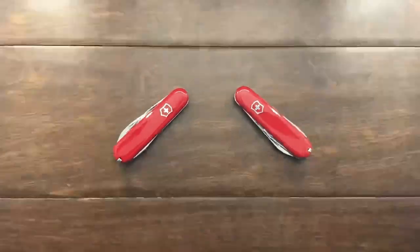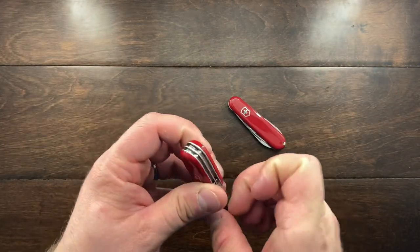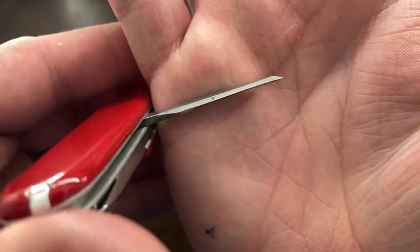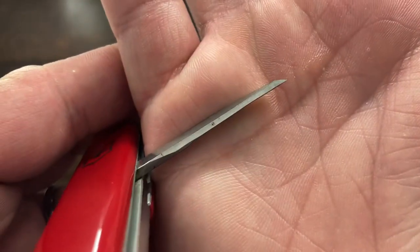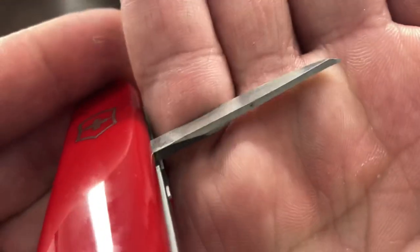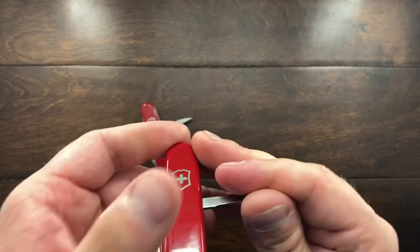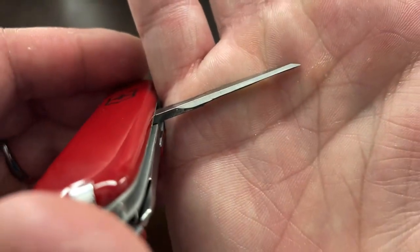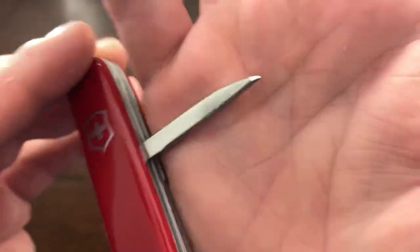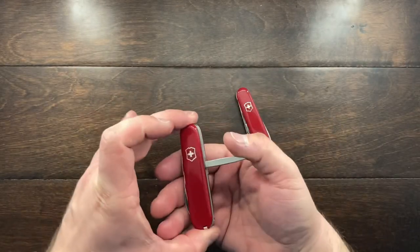I thought you guys would enjoy seeing these subtle differences. The other thing to look for is the awl — on the older models it always goes further down and almost hits the handle, whereas the 1980s models do not go as far, but they still retain that sharpened tip. That is really something you need to look out for.